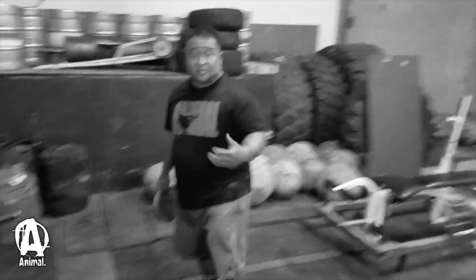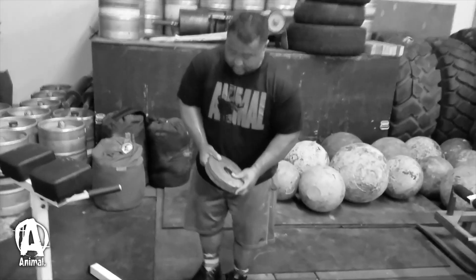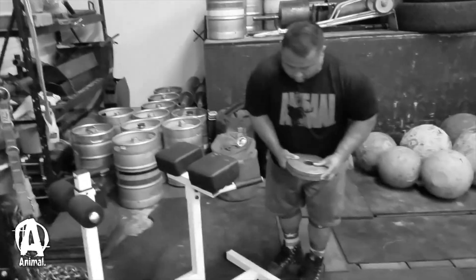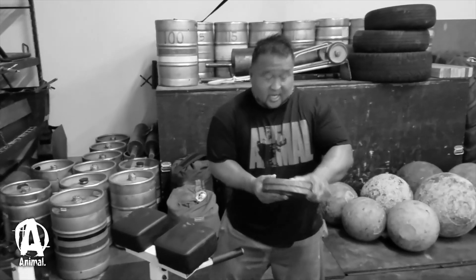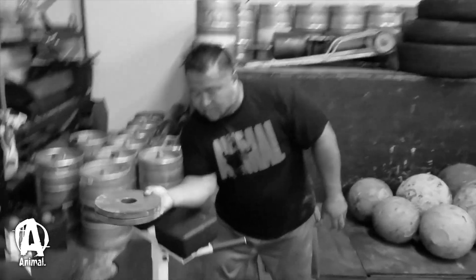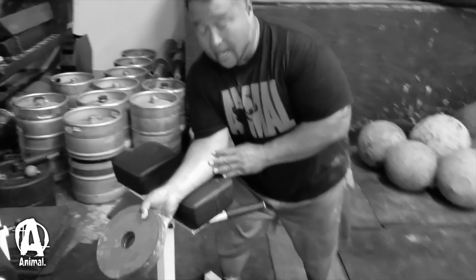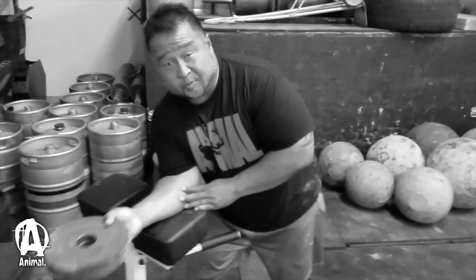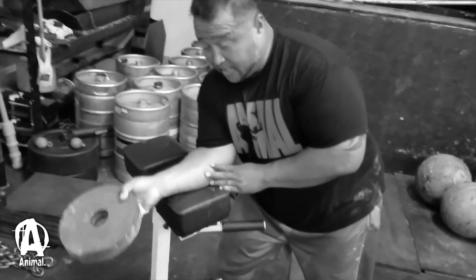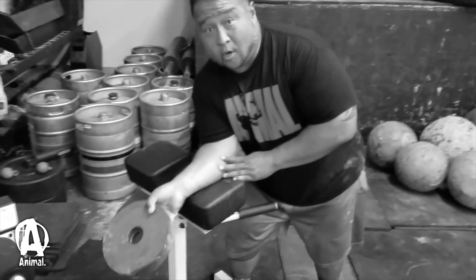Another exercise you can do with 10s or even 5s for beginners is plate forearm curls. Make sure your fingers are not in the hole — they're just kind of on the bottom edge. Set yourself up on a bench, or in this case a hyper, and do some wrist curls with it. You can do this for 10 to 15 reps, a couple sets — it's murder on your forearms.